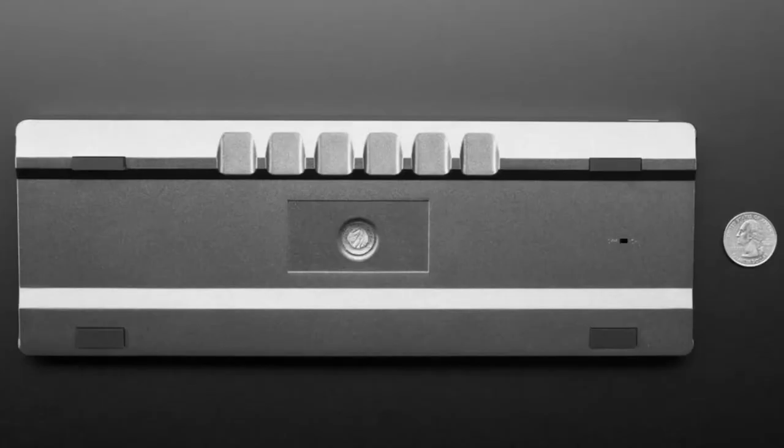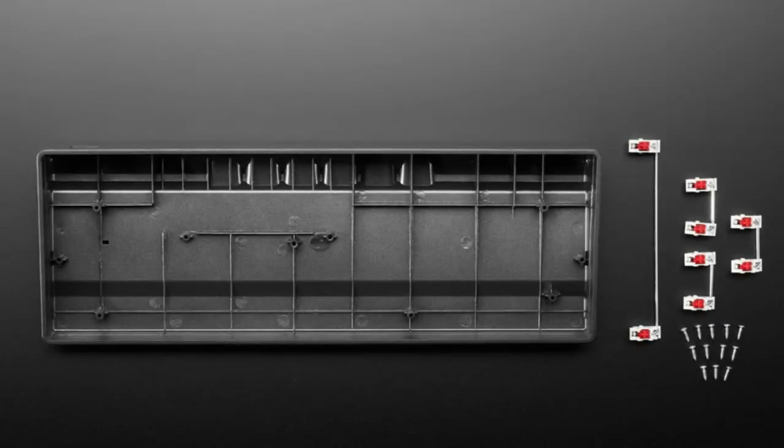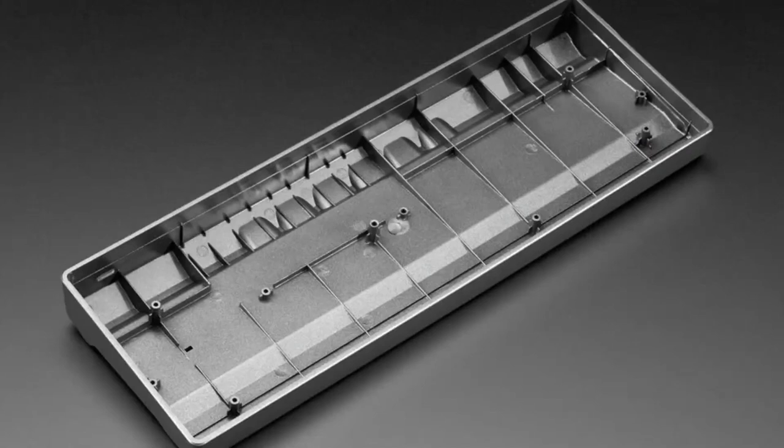We have translucent plastic and milled aluminum cases. This one is kind of in the middle — it's plastic, injection molded, but it's a much nicer injection molded plastic. It's got these cool ribbings in it, it comes with a spacer kit, and it's designed for the GH60 keyboard. It's got all the holes in the right slots.